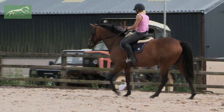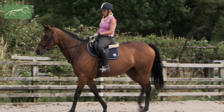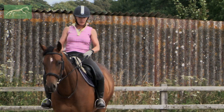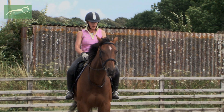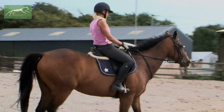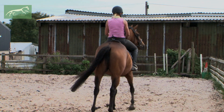Just to get her accustomed to where she is and a little bit on my aids, we're just going to do some really simple walk-halt transitions. It's not much point bringing a freshly off-the-track thoroughbred into the school, popping it into trot, giving it a canter, and then finding out you don't have any brakes. Good girl — all I did then was just a squeeze of my seat, squeeze through the thigh, and just close my fingers around the reins. When we get to K we're going to ask exactly the same thing again. Good girl, and walk on.